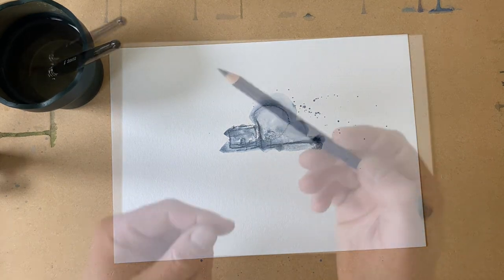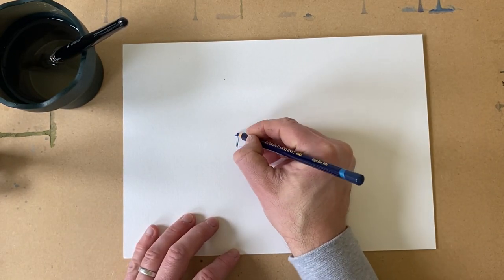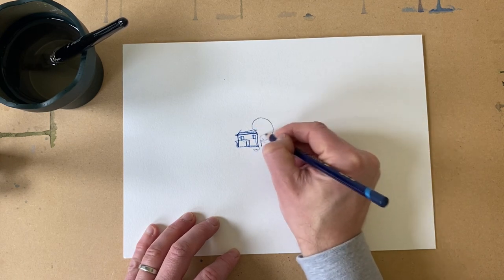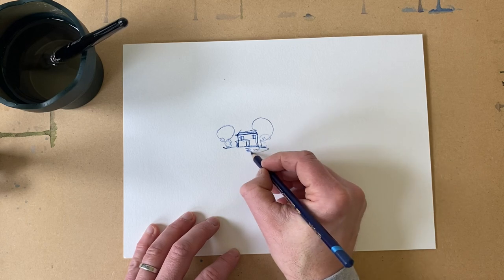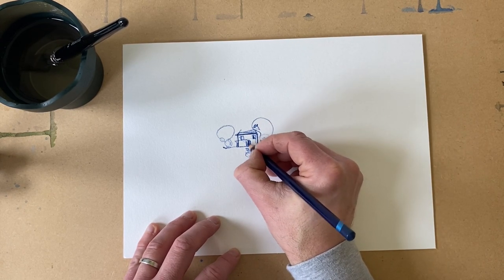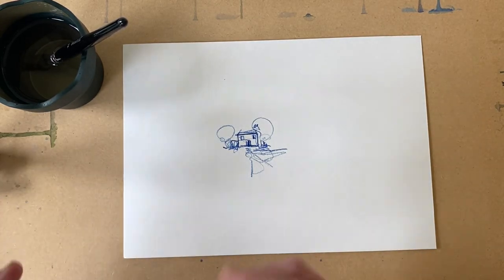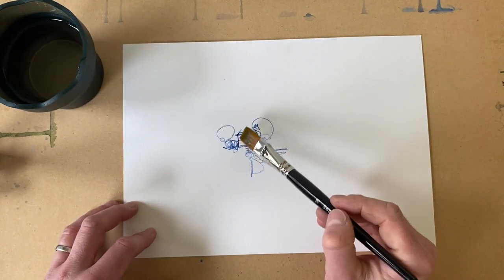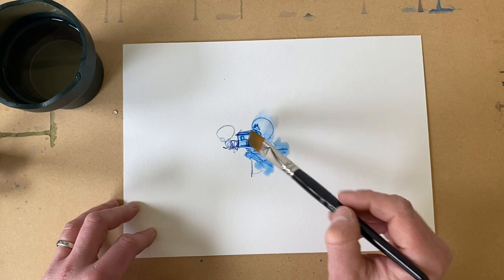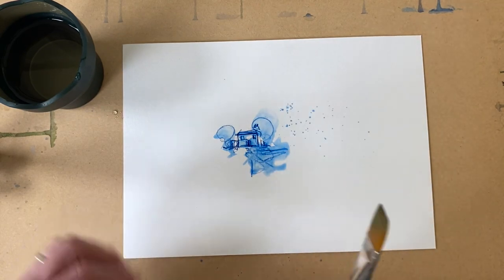Next up is the Derwent Inktense watercolor pencil in bright blue. I draw something similar — a house with trees, a path, and some bushes — treated exactly like a regular pencil. I draw on the page dry without wetting the tip, then use the brush to lift water onto it. Look at the explosion of pigment on the page — I've never seen anything quite like it. There's loads of pigment and it facilitates the flick that I absolutely love.